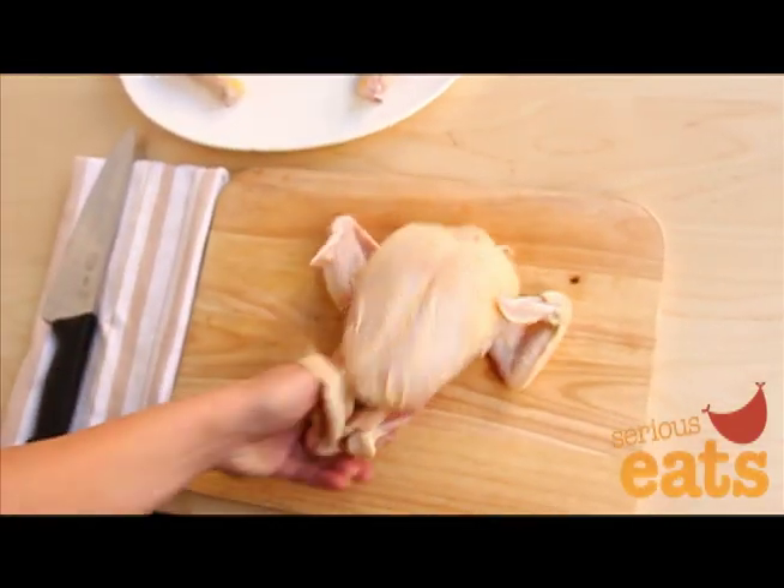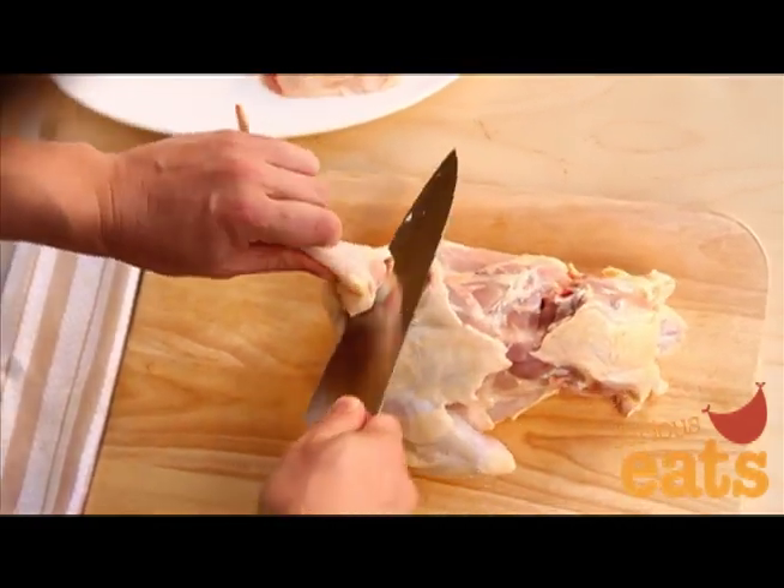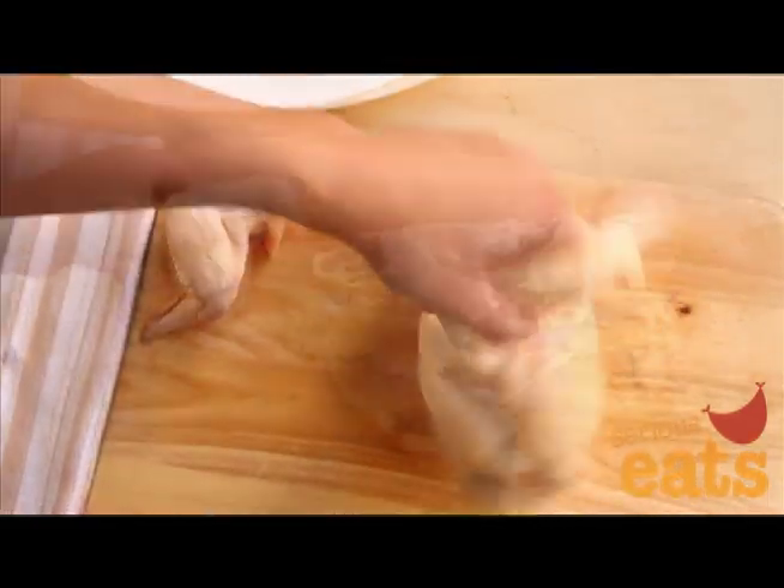You can take off the breasts with the wings attached, but if you want to remove them, pick up the chicken by the wing, feel for the joint, and work your knife into it. The wing should come off cleanly.